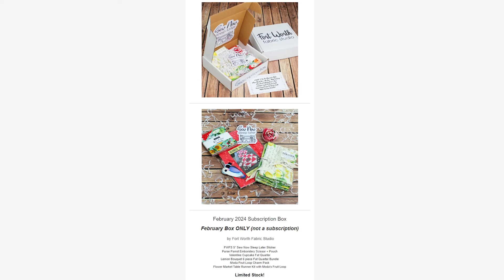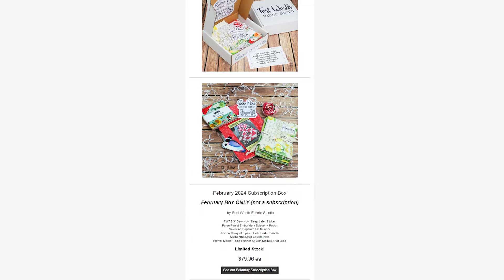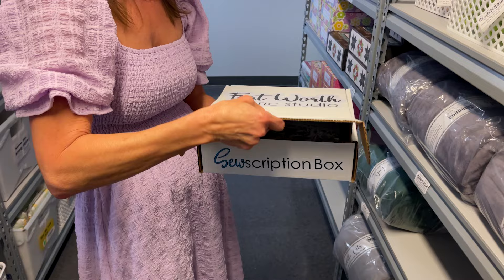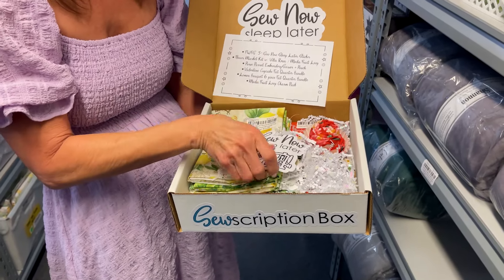We also have available this week the February subscription box. This is just the February box — if you buy this, you are not signing up for a subscription, just this one box. We had some extras available, so we've got them up for sale. There are a lot of neat things included and it is priced at $79.96. Hope you'll check that out.